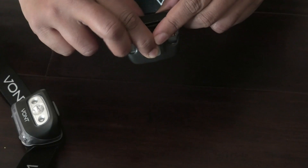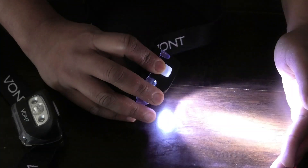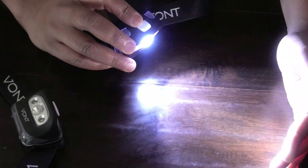You can see it — dim, then brighter, then brighter again, and then it flashes. I know it's not that dark right now in here, but it is really, really bright. I don't know if you can tell on camera, but it is really, really bright.